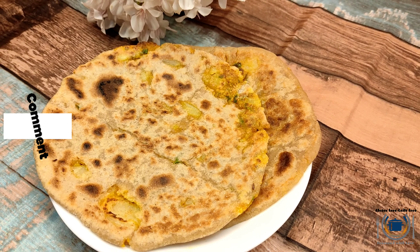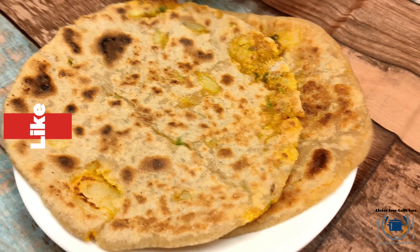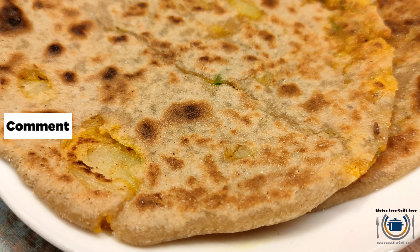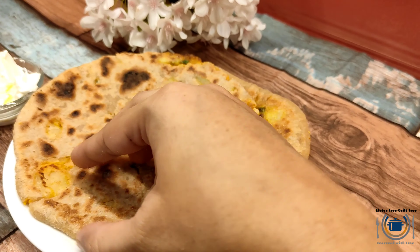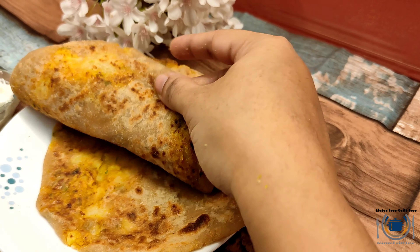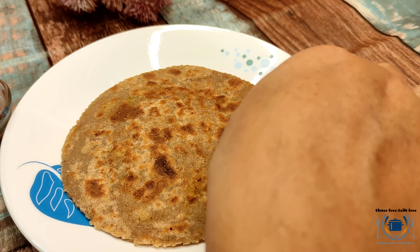Hi guys, welcome back to Gluten Free. After my super hit gluten free roti, I'm back with another sensational recipe of stuffed gluten free paratha. Look-wise, face-wise, texture-wise, it is the same as your normal paratha.